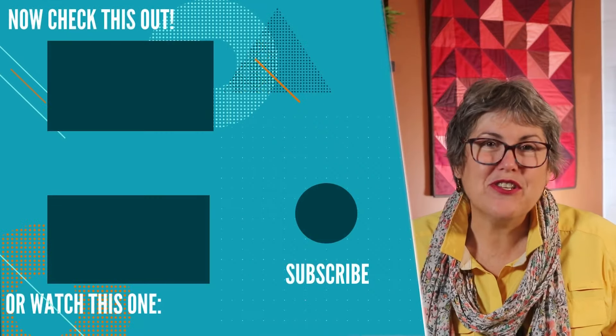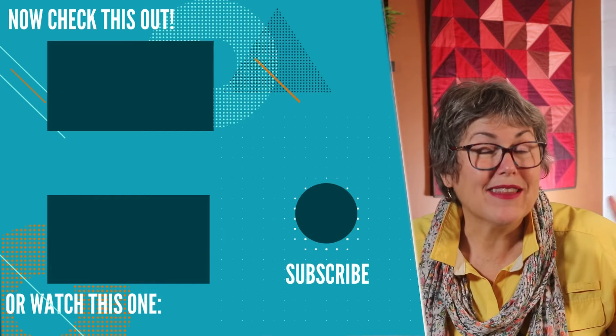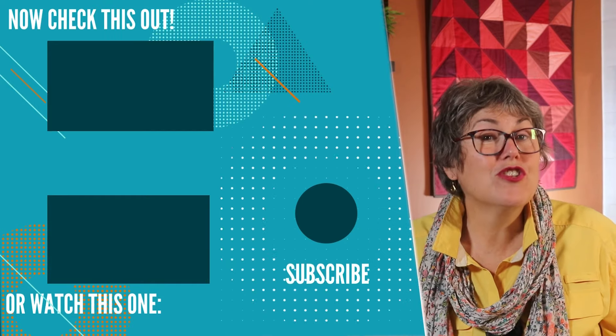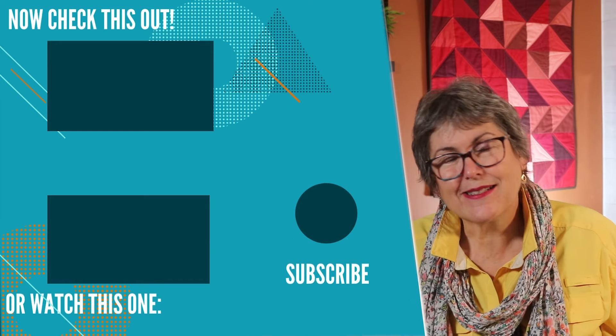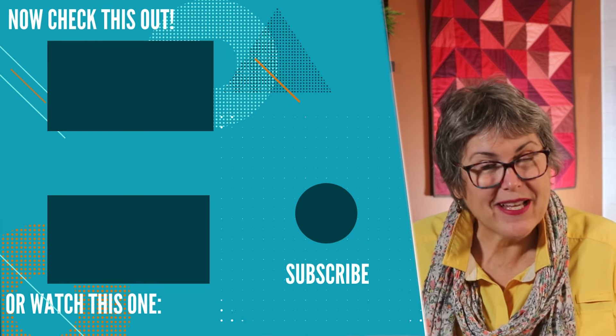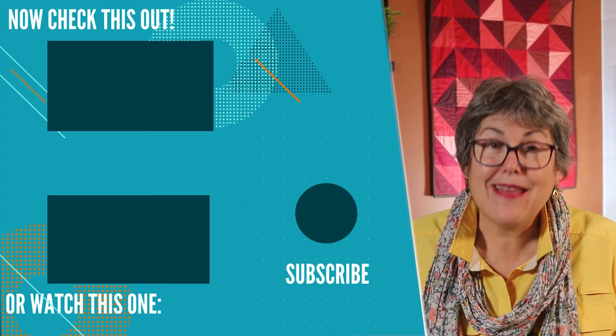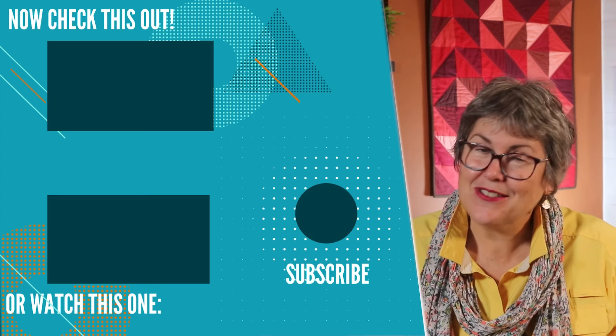If you want to see other ways to use up your scraps, I will leave a link to my scrappy playlist right here. If you want to learn how to practice the basics — straight sewing, accurate cutting, and a good ironing technique — I'll also leave a link to that playlist. Take care and I'll see you next time.